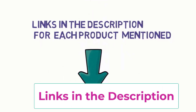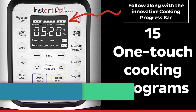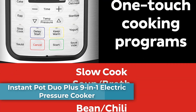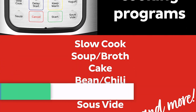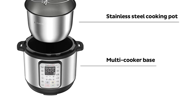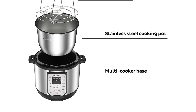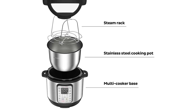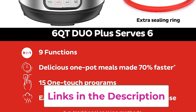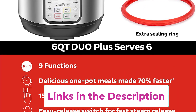Starting at top one: the Instant Pot Duo Plus 9-in-1 Electric Pressure Cooker. It offers 9-in-1 functionality: pressure cook, slow cook, rice cooker, yogurt maker, steamer, sauté pan, sterilizer, and food warmer. The improved easy-release steam switch makes releasing steam easier than ever and automatically resets when the lid is closed.